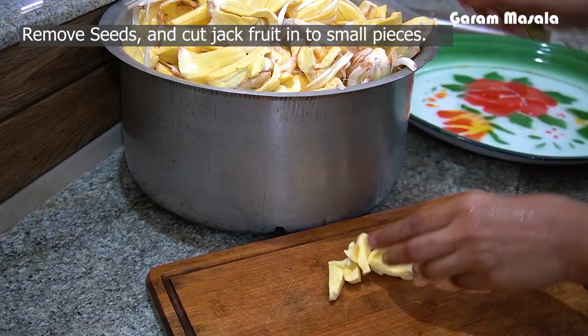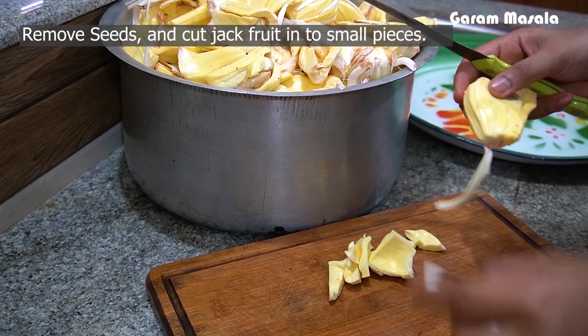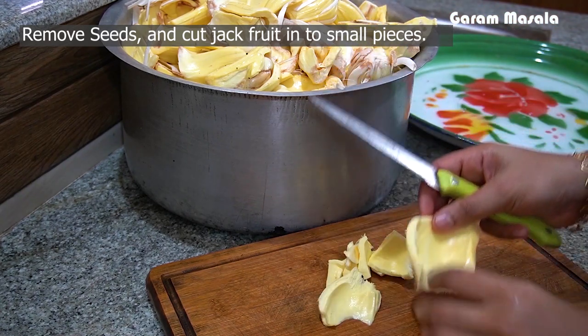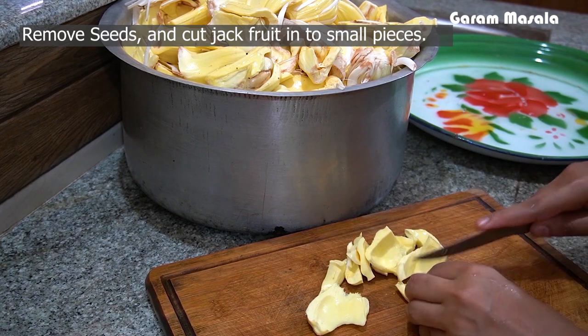I am going to add the pot on the pot. Enjoy this from the pot. You can add a little more to the pot.